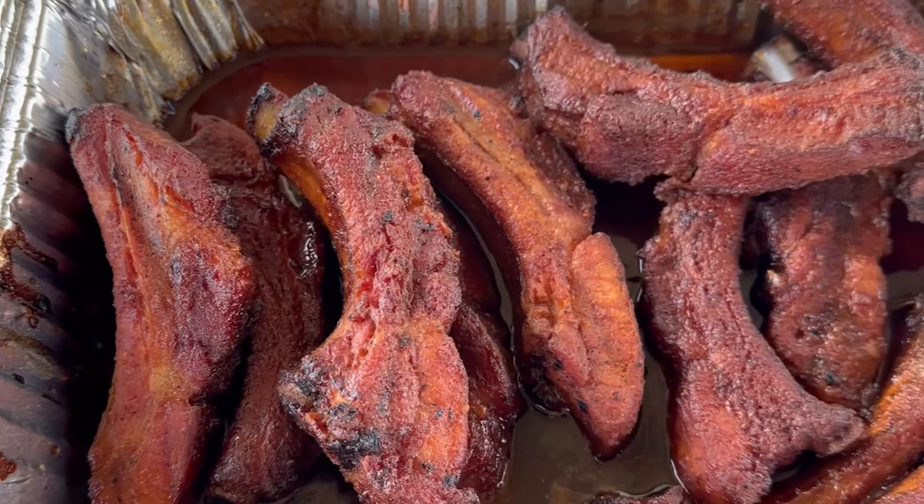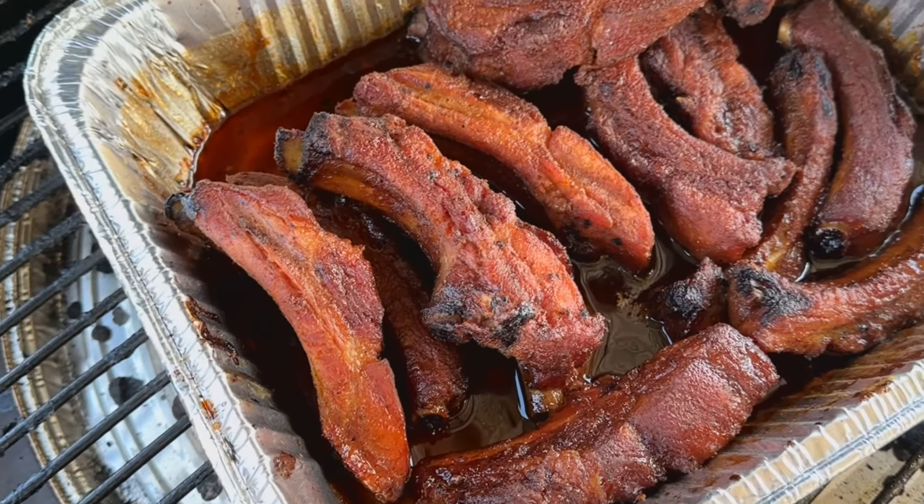Hey everybody, it's Dan Phelps back again with Learning to Smoke. Today I'm going to show you how to make party ribs. Party ribs are quick, easy, and tasty. You cut them up into individual pieces, serve them up, and they're gonna be some of the best tasting ribs that you'll make. I'll show you the process.